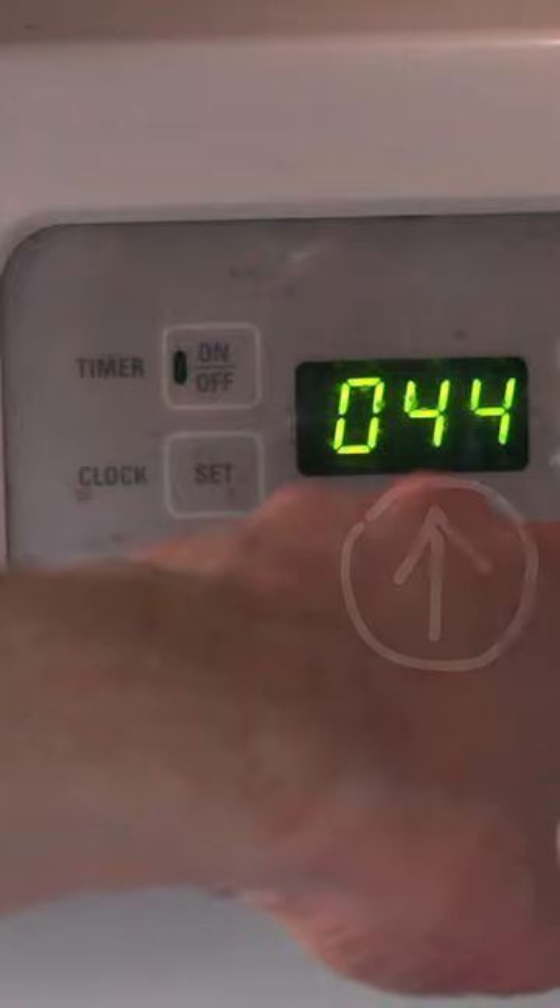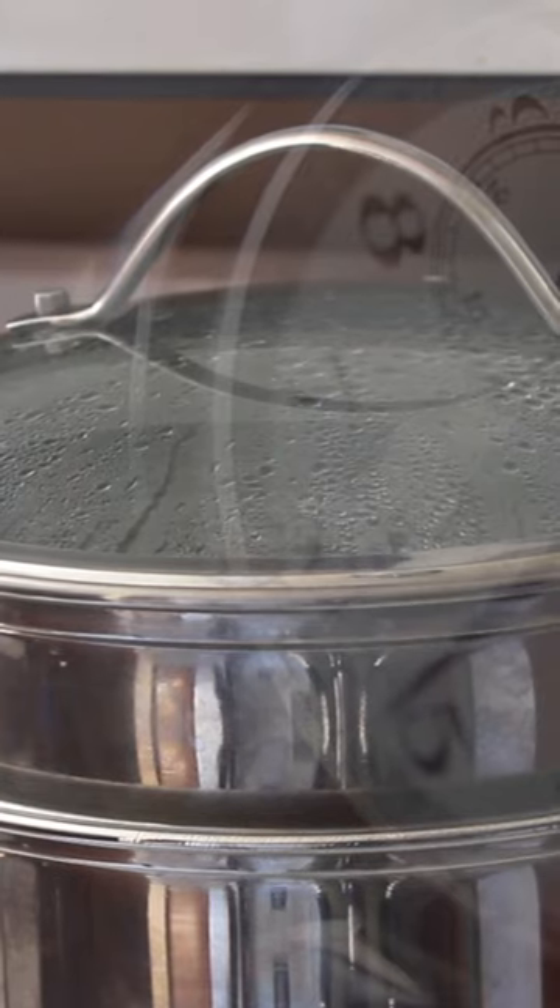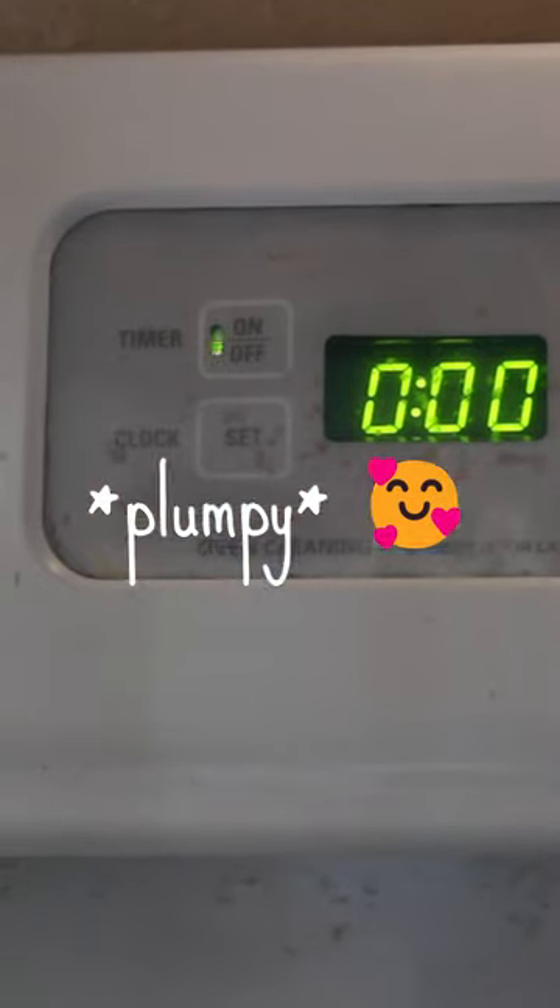Then you're going to put it in a steamer for about 45 minutes on a low setting. Let it steam. They should be nice, juicy, and plumpy.